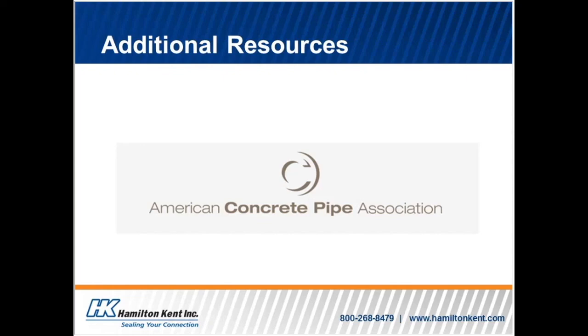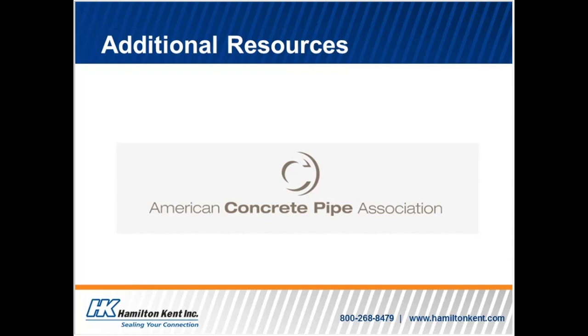The American Concrete Pipe Association also provides technical resources for production and installation best practices. Please refer to these technical resources, along with this training program, for future guidance. The website is www.concretepipe.org. Once you close this video, there will be a link connecting you to this website in the written section of this module. Thank you for attending the External Joint Test for Single Offset Joint Designs in Concrete Pipe and Box Sections Training Program. You should now be prepared to complete your first external joint test. Be sure to contact Hamilton Kent if you have any questions or concerns about the testing techniques discussed in this training.